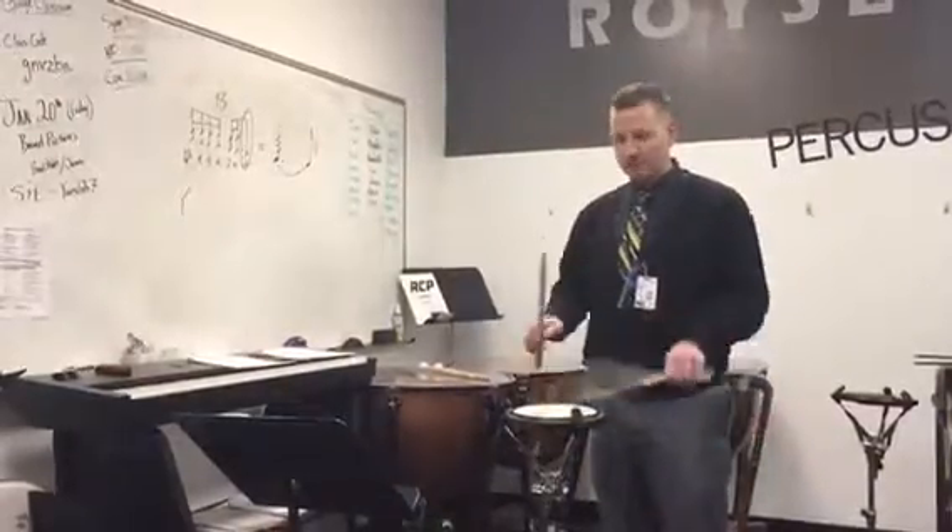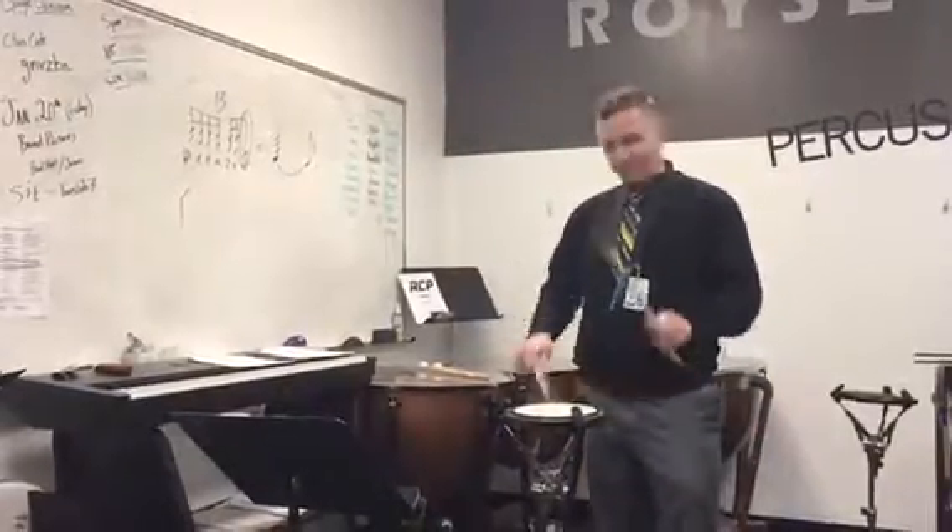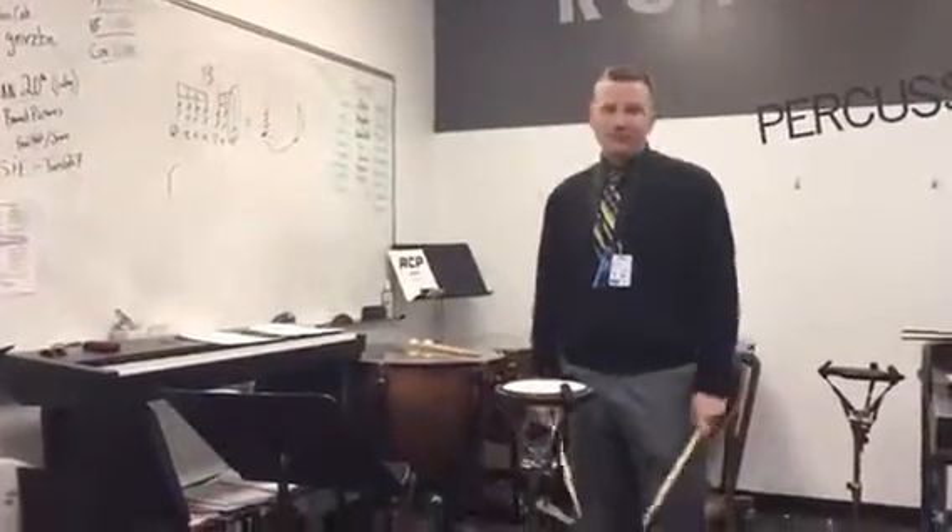Here's something fun to fill your time: 1, 2, 3, 4, 5, 6 — release. 0, 1, 2, 3, 4, 5...